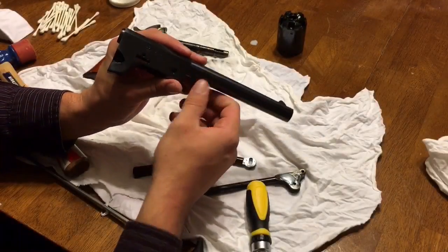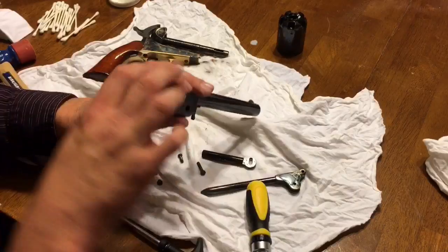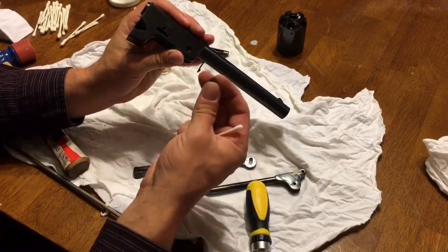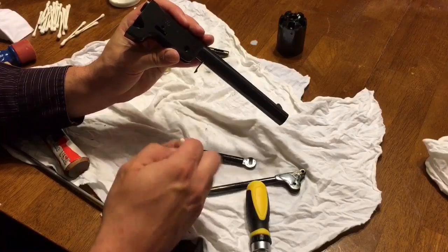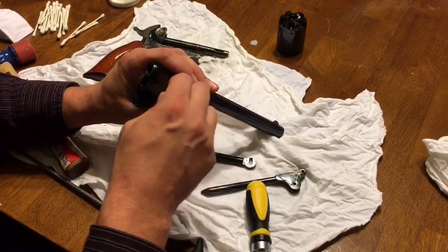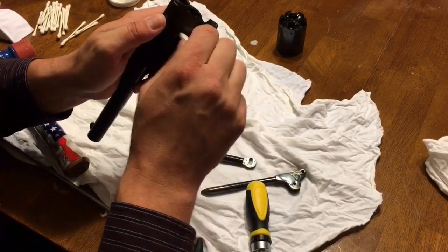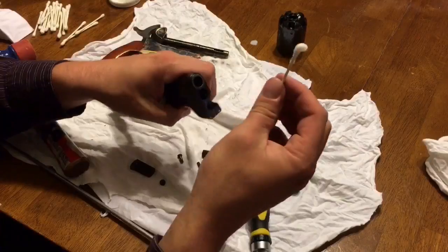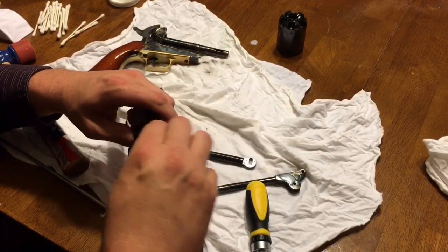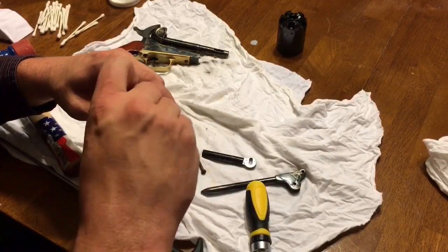The next step on the barrel is to get inside all these little tiny areas, and the way I do that is with Q-tips. For easier access, I went ahead and removed the wedge screw and the wedge itself. I push Q-tips into all these areas — there's moose milk already in there — and work them until I'm getting clean Q-tips coming out. There's not too much fouling anyway, but repeat this over all areas until your Q-tips are clean and dry.